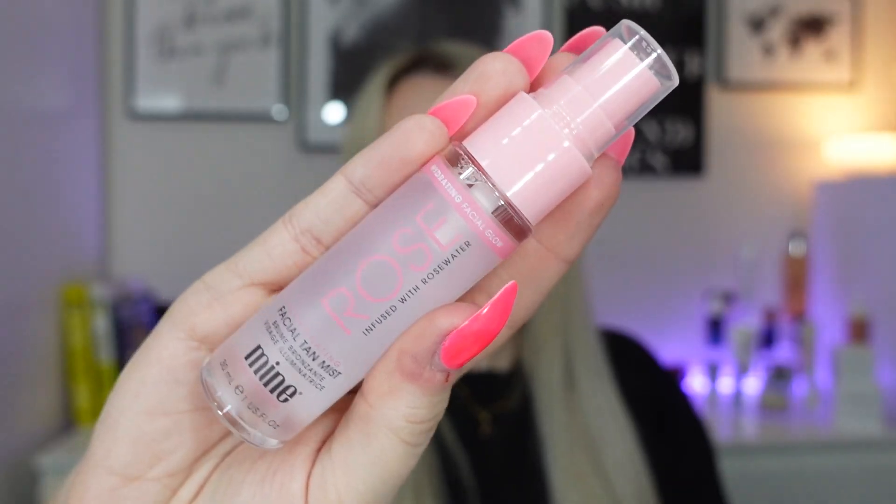Next is a classic summer product — this is from Mind Tan and it's the Illuminating Facial Tan Mist infused with rose water, 30ml. The 100ml is £12.99 so this is worth around £3.90. You apply it to clean skin after washing your face, before skincare and makeup, and it gradually builds a natural-looking tan. Because it also contains rose water, it soothes and helps balance the skin's pH. It sounds nice.